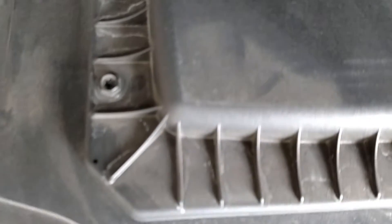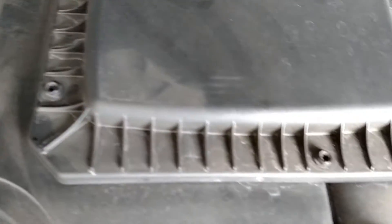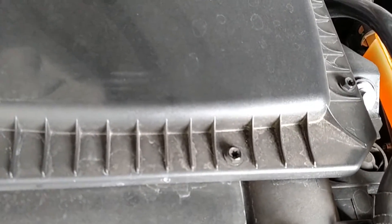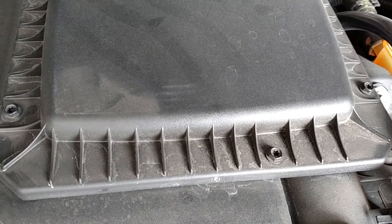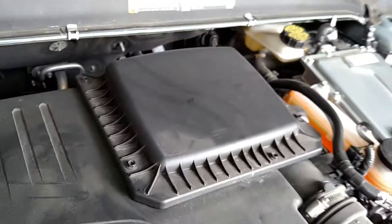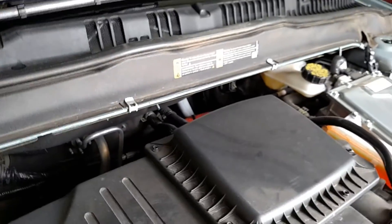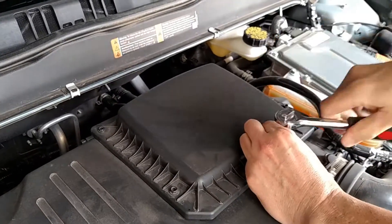I'm just going to use the socket wrench because I think it's going to be easier. There are five screws — one, two, three, four, five — that we're just going to unscrew. I'm not going to take them all the way out; just most of the way out and the cover will pop off.